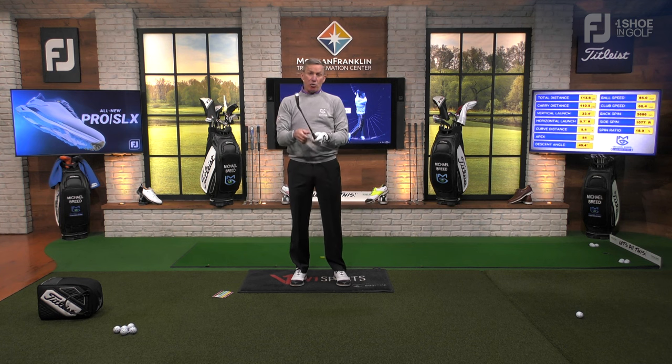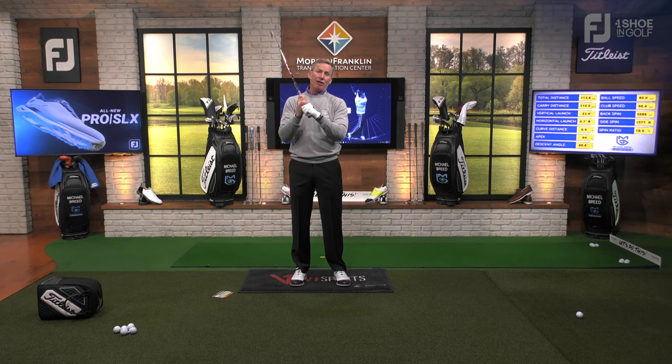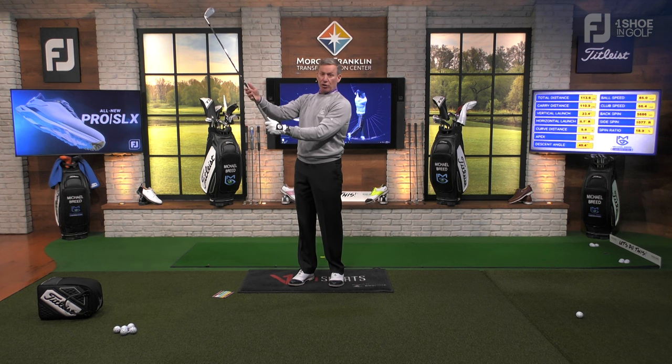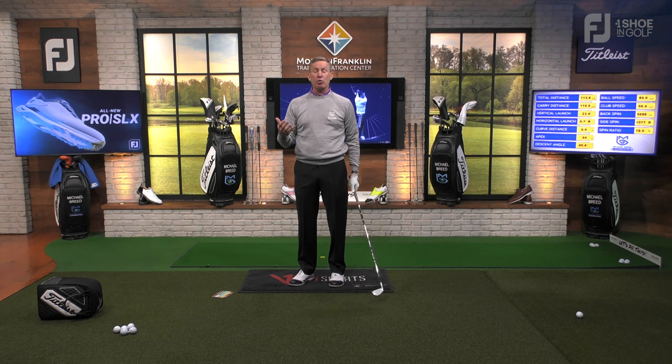Why did I lose club head speed? Because when I hold the club this way, I don't get leverage. I don't get to hinge the club the way I need to. We want to be able to hinge a golf club — the hinging happens when the shaft gets closer to the lead forearm, and that's a power source. When I grip it poorly, it's physically impossible to do that. My other hand in the same poor spot makes it physically impossible too, so I have to bend the elbow to get length of swing, creating a shorter swing.